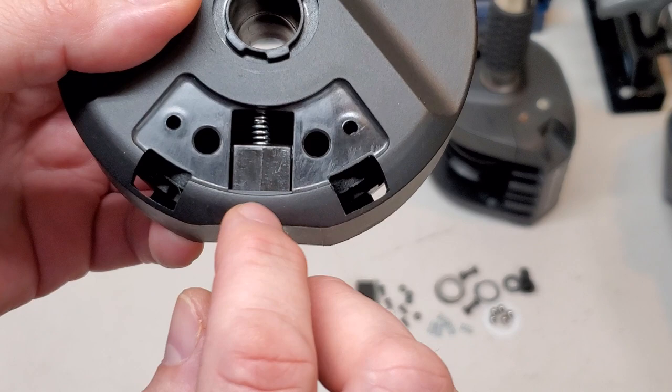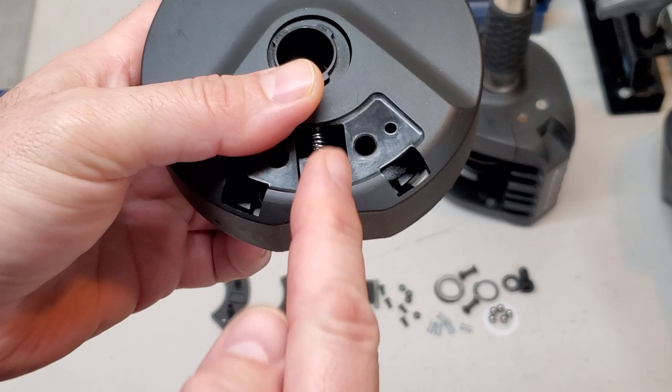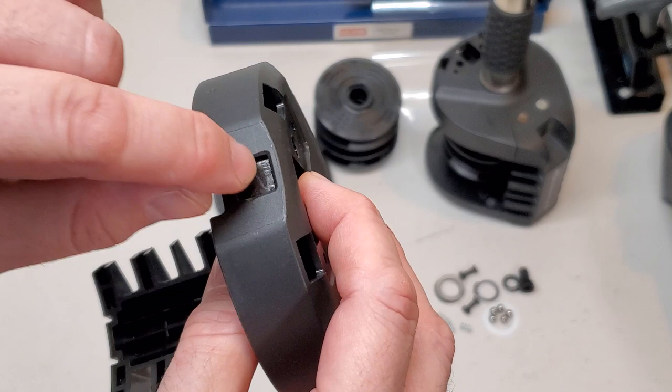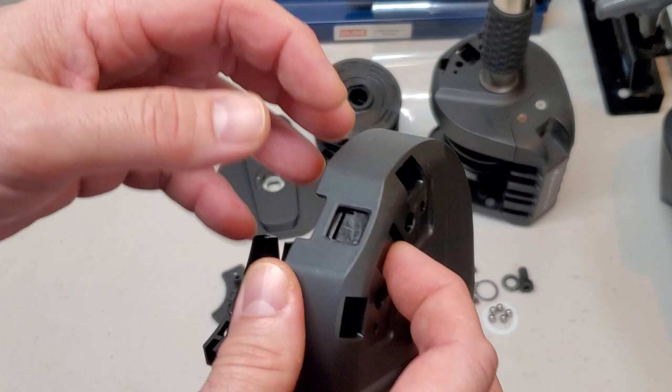Now the button is in here. The spring points upward and this button can be pushed in and out of the assembly. It engages the notches right there. When you push this button in, you're simply pushing on that spring, and this is pushed in far enough that the disc can then rotate around freely, as I showed you earlier.